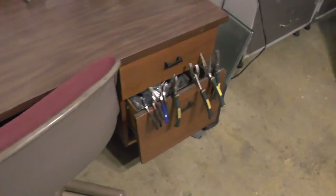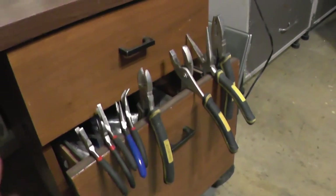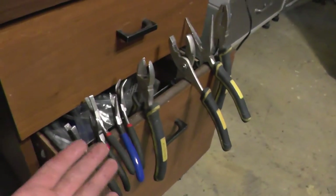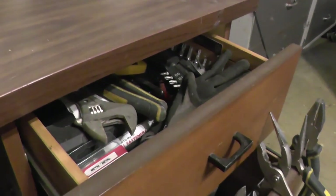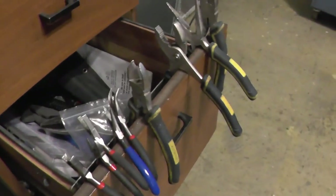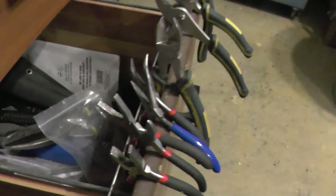One thing I forgot to mention about my work desk: this drawer has decided it no longer wants to close properly — it came off its tracks and they're broken. But instead of getting rid of the desk, I use that to my advantage by giving me somewhere to hang all the pliers I use when I'm working. I also have another drawer with other stuff I don't use frequently enough to have out all the time, but it's close at hand. To keep the pliers in place, I just tuck them in behind the file rods and they don't fall out — they're close at hand when I'm working.